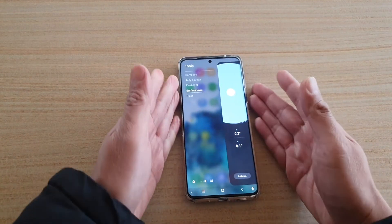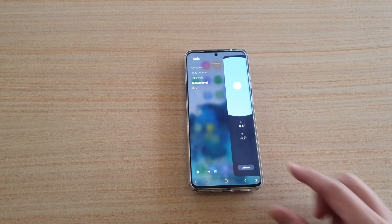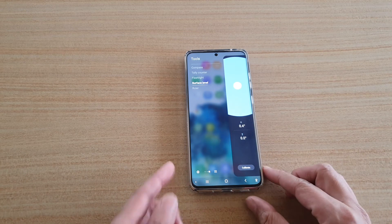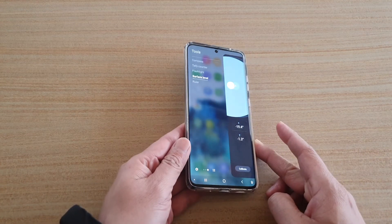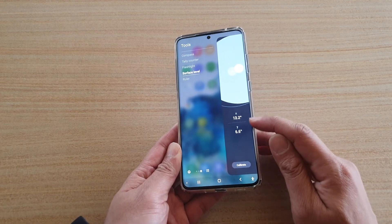Here you can use your phone and let it lay flat on the surface that you want to measure. At the moment you can see it is slightly tilted with 0.4 degrees, and if I move it to this side or tilt it to this side, you can see it has a new measurement number.